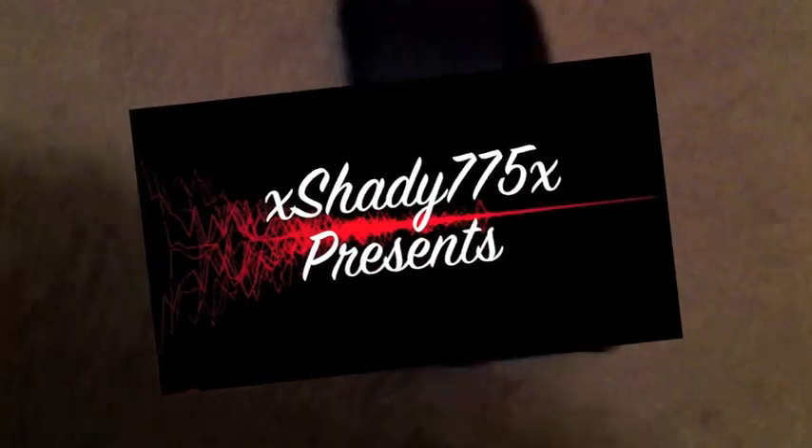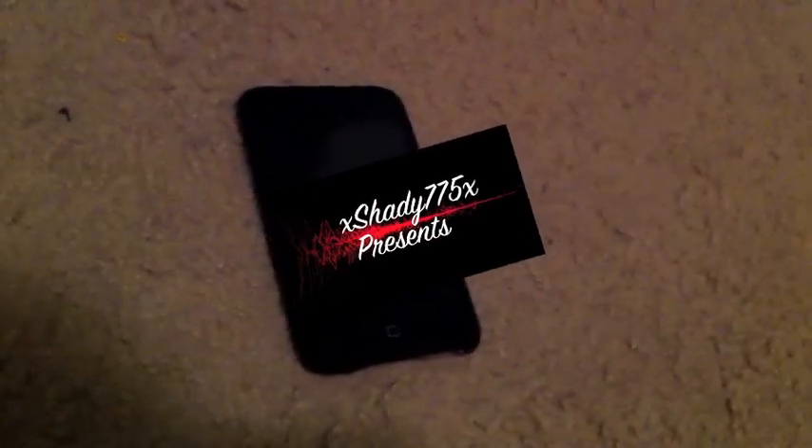Yo, you guys. I recently got this iPod lately. This is a second generation 16GB — looks brand new. And luckily it was a non-MC model.